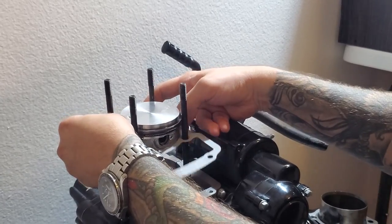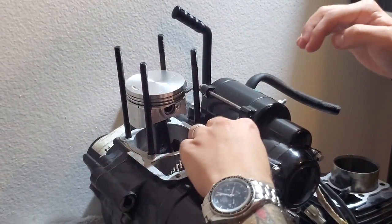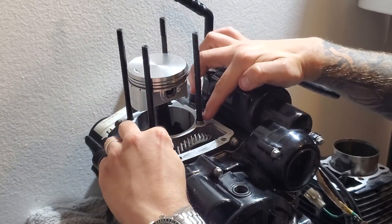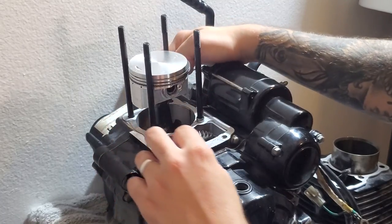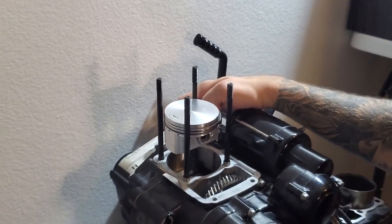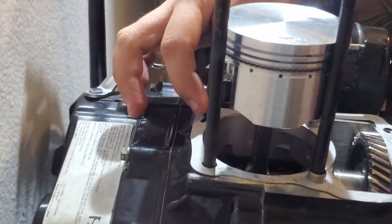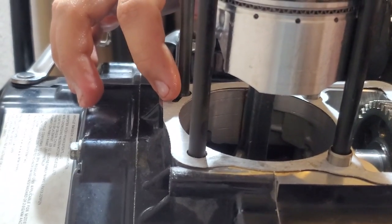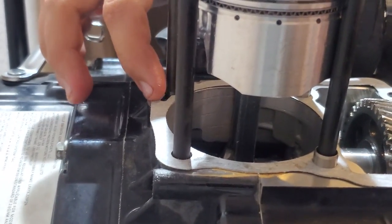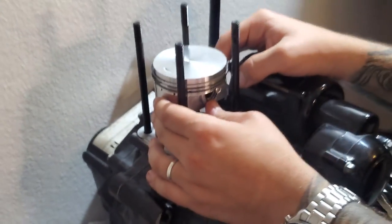Place your new gasket over just like that — we have a brand new gasket on. Make sure these two sleeves are here. Make sure the orientation is correct — this little divot facing this way; it'll be the same direction on your crankcase. Now we're actually ready to put the new jug on.